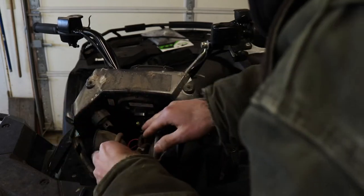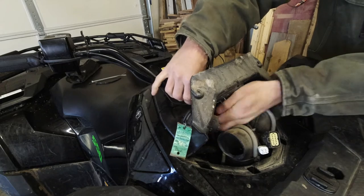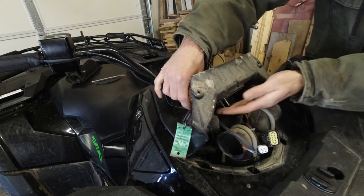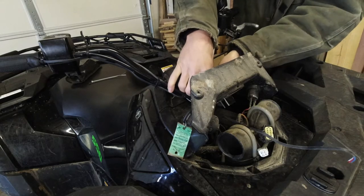Next, we're going to run our wiring down through where the other wiring is and just slip it right through the hole. We're going to zip tie it all up so it's all clean and it doesn't snag on anything.